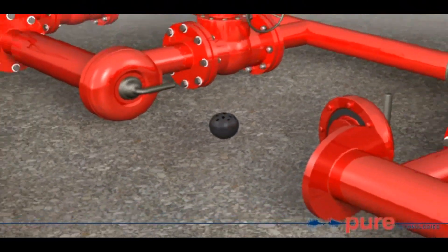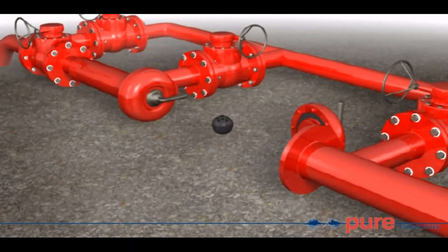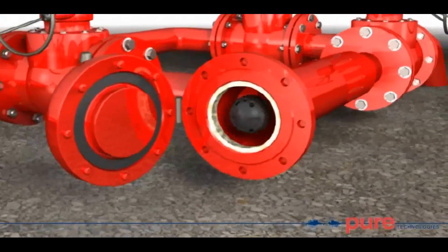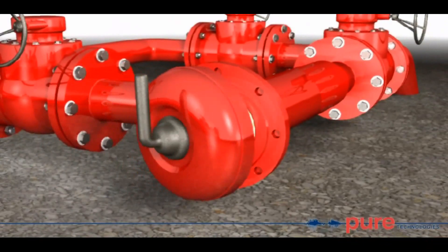The Smartball inspection tool can be easily deployed and retrieved using existing pigging facilities. In non-piggable lines, the tool can be launched using standard off-the-shelf fittings.